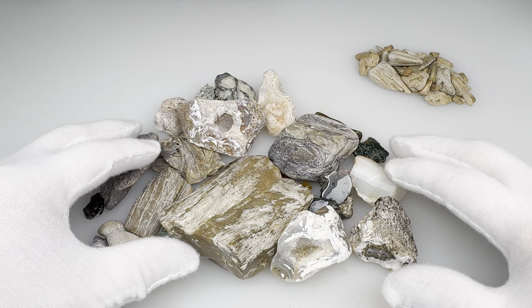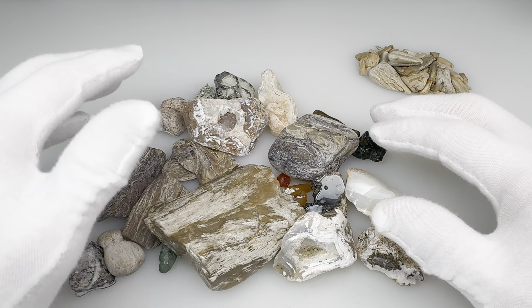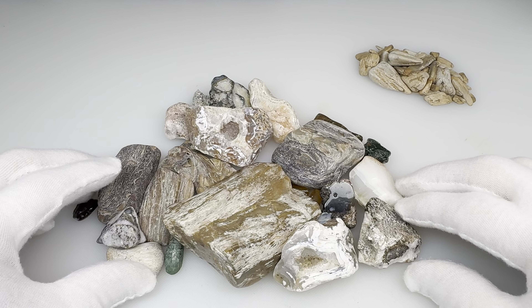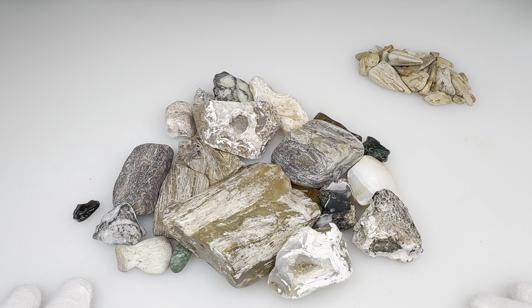Thank you so much for watching this little video. I hope you enjoyed it. These are Kendra's rocks that have been naturally polished. She found all these out in West Texas a few weeks ago, and now look at them — what a difference. Again, thank you for watching. Please remember to check my other videos for more like this.